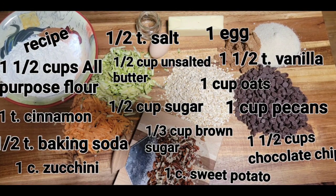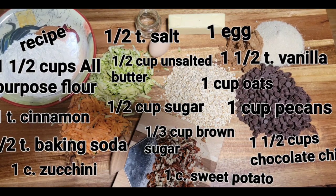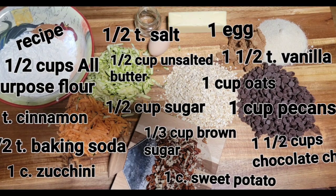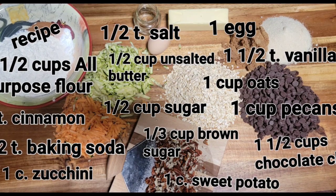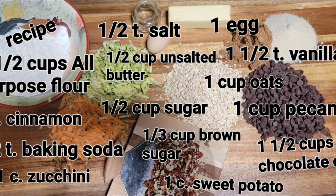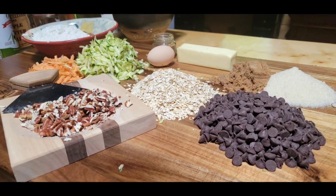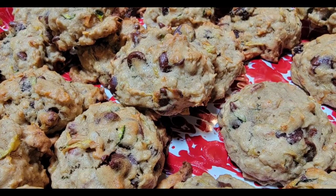It's got shredded zucchini and sweet potato in it that I had left over, just sitting on the counter. It's got pecans and chocolate chips. You can add coconut to it — just all kinds of good stuff. And you talk about a good cookie, a good breakfast cookie. So I hope y'all paused it and wrote the recipe down, but we're fixing to get in here and you're going to help me bake some of these wonderful cookies.